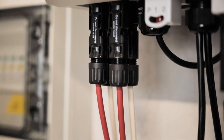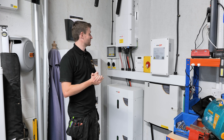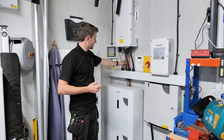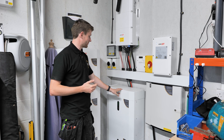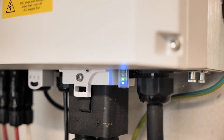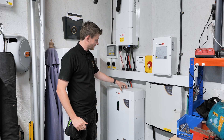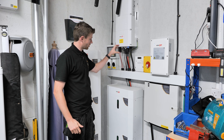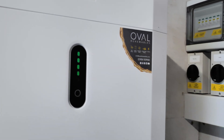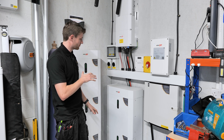I wish it was a nicer day to show you all this, but we roll the dice every time. We've got a solid internet connection here and a communications cable going down to the batteries. There's also the backup system cable, and then the big chunky battery cables that go down into the batteries to deliver power either to or from the inverter depending on whether the batteries are charging or discharging. There's also an earth cable for the batteries.